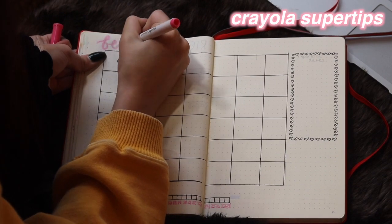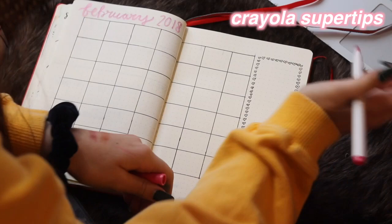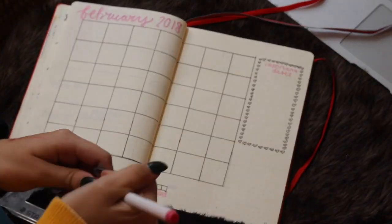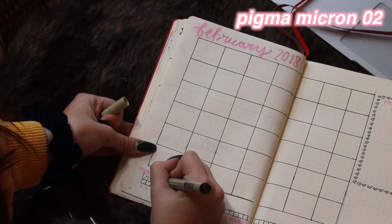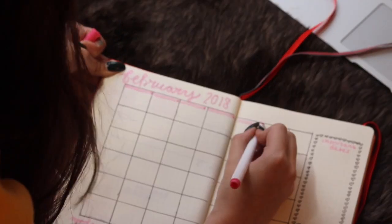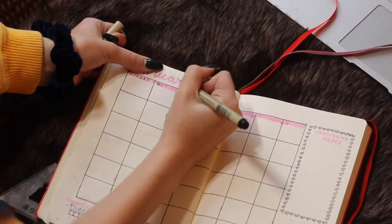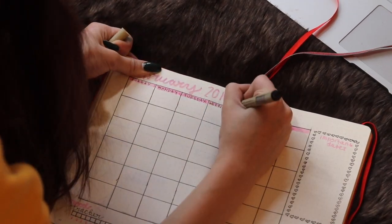My hand lettering on 'February' wasn't the best, but I just did that in a pink Crayola supertip marker, and I did a little important dates thing at the bottom. Then I did my mood tracker — I like to include it underneath the calendar because there's always space there. Then I'm writing the headers at the top of the calendar, and I'll go back later to number them and erase my pencil lines.